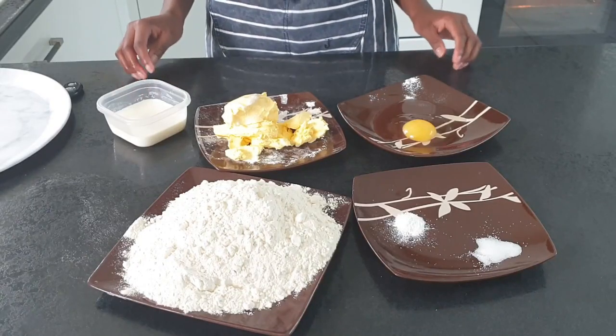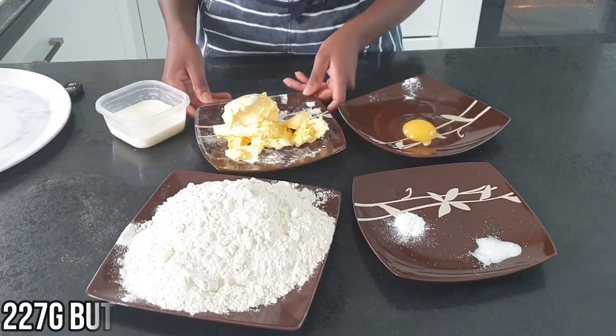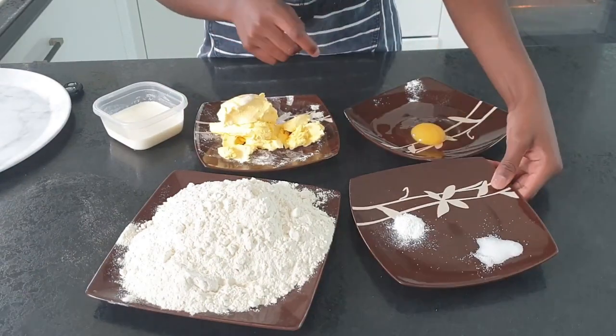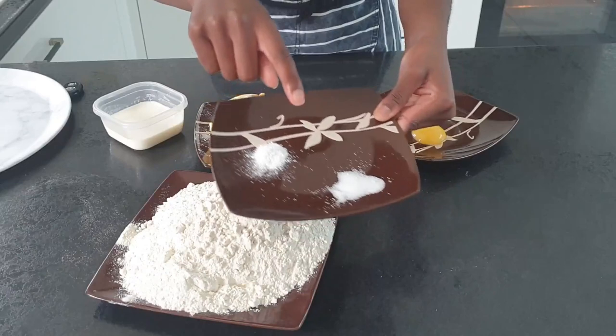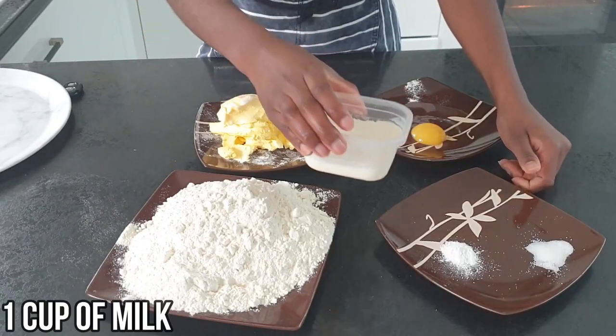For the dough, you'll need 500 grams of flour, 227 grams of butter, an egg, half a teaspoon of baking powder and three quarters of a teaspoon of salt, and one cup of milk.